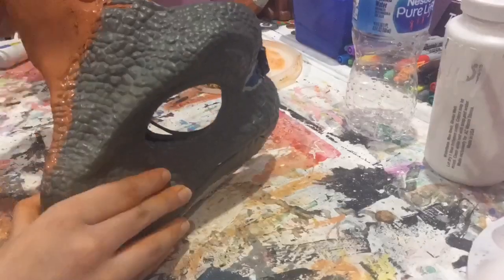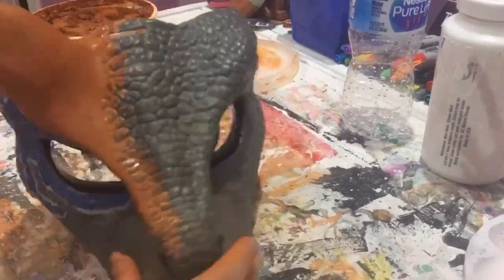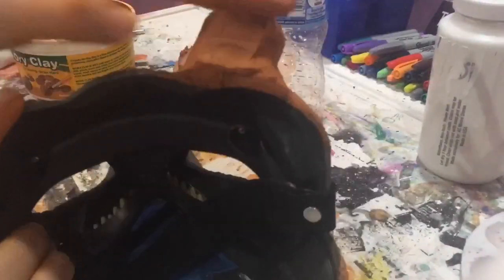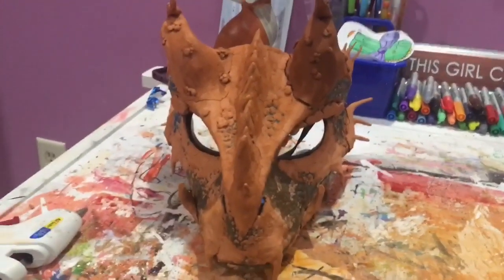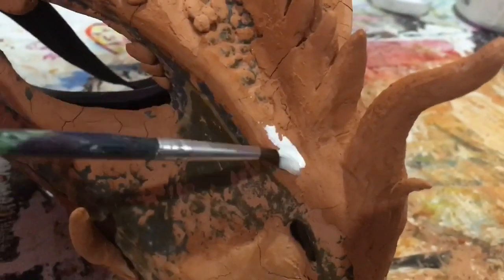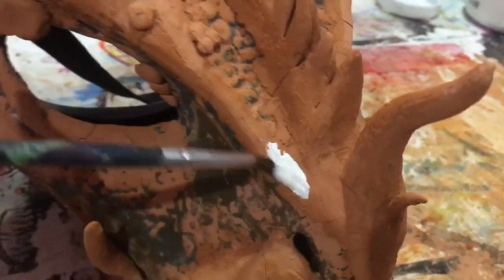After adding some clay horns, I decided to put on just a little bit of details. After all that air-dry clay was done drying, I put on a base coat of white.